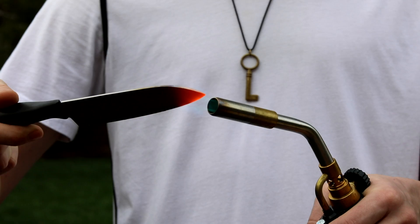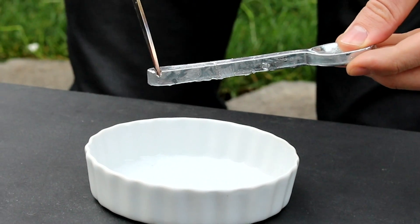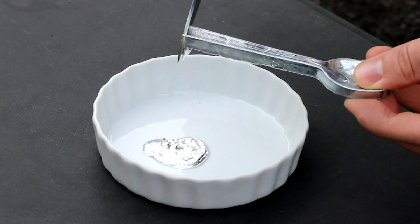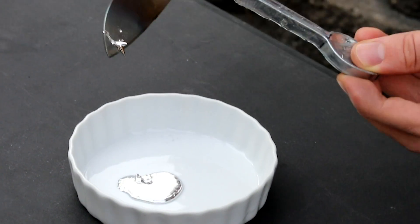Now it's time for the hot knife versus the liquid metal. Let's try this. Whoa! It's crazy!